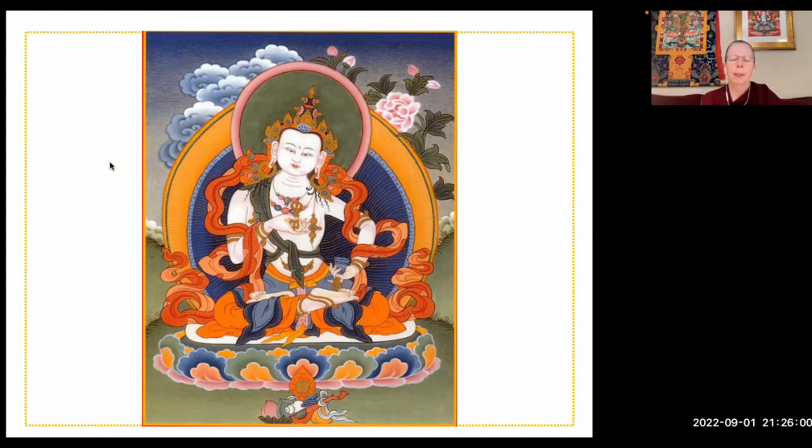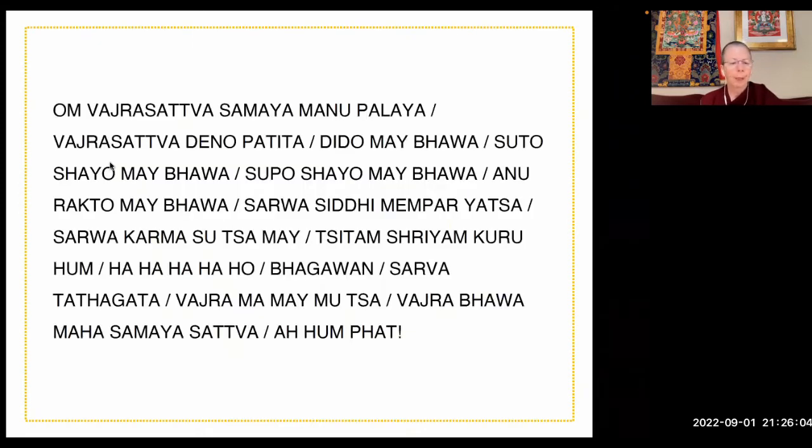Om Vajrasattva Samaya Manupalaya, Vajrasattva Denapatita, Jidha Mebhava, Sutokaya Mebhava, Sipokaya Mebhava, Anarakta Mebhava, Sarva Siddhi Mimpiyata, Sarva Karma Siddha Me, Siddhaam Shriyam Kuru Hum, Ha Ha Ho, Bhagavan, Sarva Tathagata Vajra Mame Mutsa Vajra Bhava, Maha Samaya Sattva Ahum Pe.